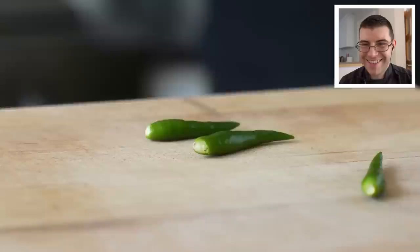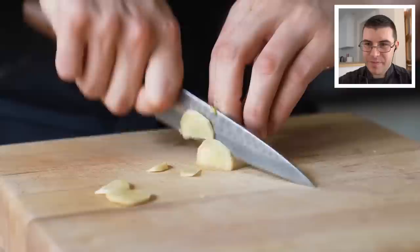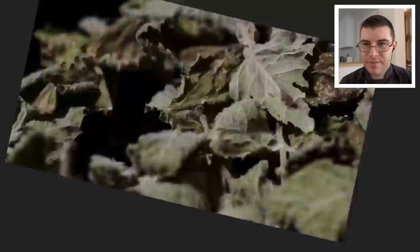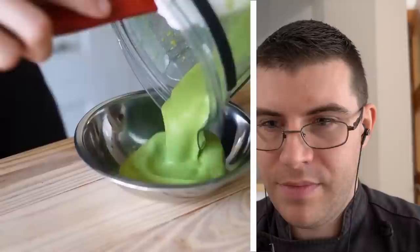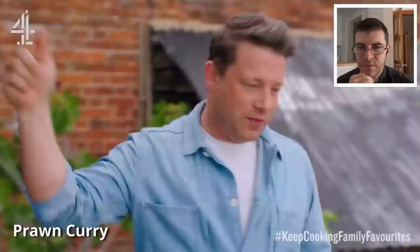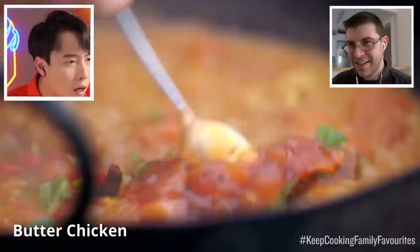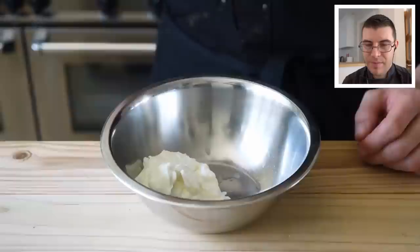Moving on to our dahi chutney — look at this, it's more vibrant green than anything. In a blender, rough chop three green chilies (Thai chilies totally work), add a one-inch knob of ginger rough chopped, four cloves of garlic, one cup or 11 grams of cilantro, a third cup or four grams of fresh mint — and don't use dry herbs, just throw them out the window. Add a pinch of chaat masala powder. Fresh herbs make a difference. Finally, three quarters of a cup or 180 grams of thick yogurt. Blend on high until relatively smooth, pour into a bowl and add additional salt to taste.